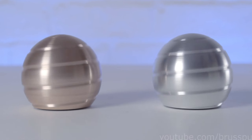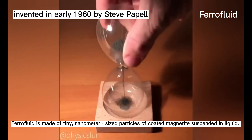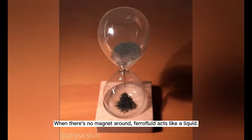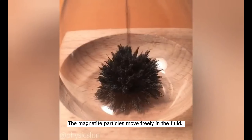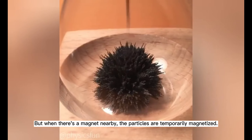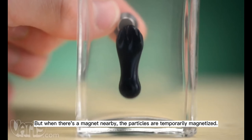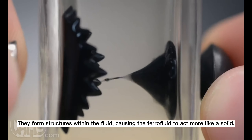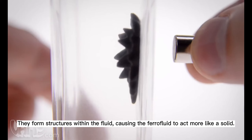Ferrofluid is made of tiny nanometer-sized particles of coated magnetized material suspended in liquid. When there is no magnet around, ferrofluid acts like a liquid, and particles move freely in the fluid. But when there is a magnet nearby, the particles are temporarily magnetized. They form a structure within the fluid, causing the ferrofluid to act more like a solid.